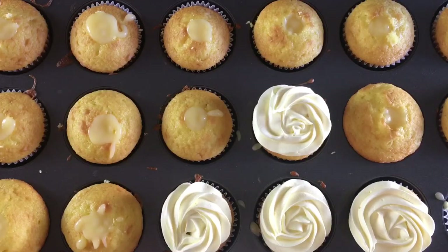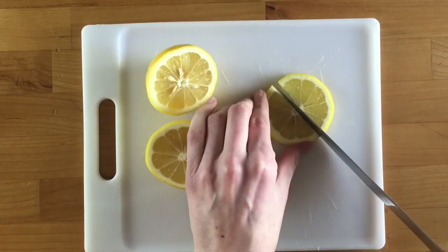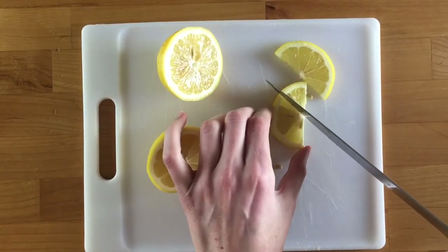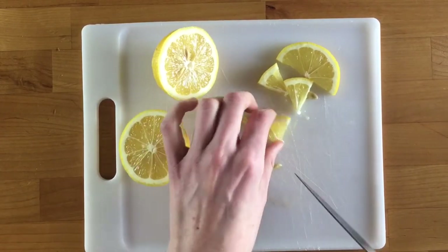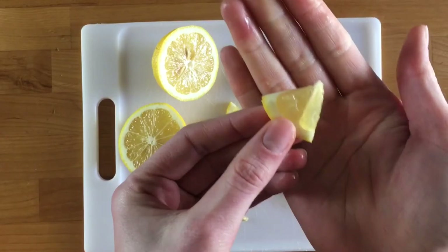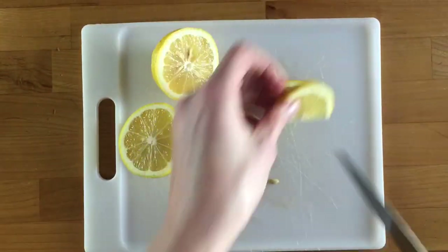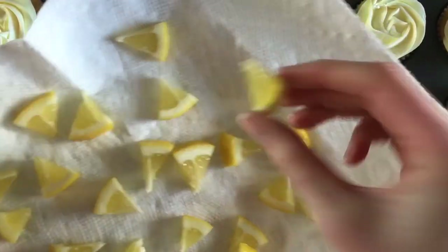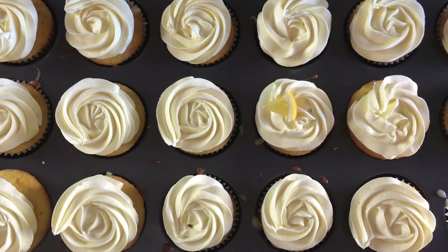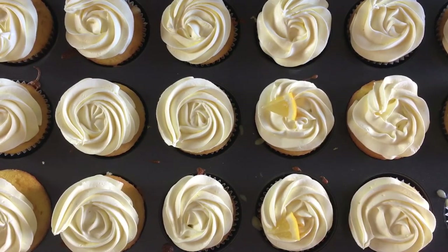I filled the cupcakes, piped the frosting on top, then added a garnish. I took a lemon, cut it into slices, then into mini wedges, making sure all the seeds are out. I put them on a paper towel so they're not super juicy, and right before serving I pop them on — they add a nice hint of what's inside the cupcake.